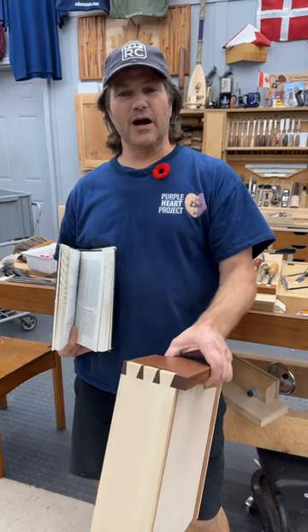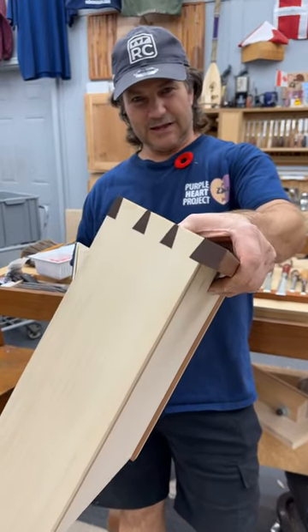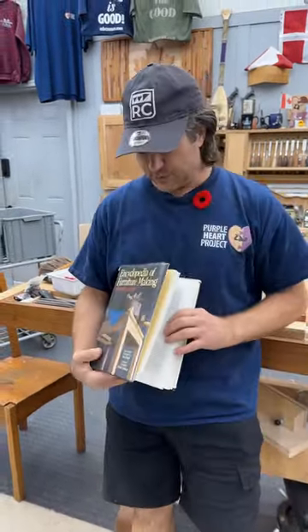Hi folks, welcome to our new Friday Rob's Book of the Week. If you want to become a really good woodworker and do stuff like this — not just dovetails, but a lot of it — then here's one of the best books to pick up.